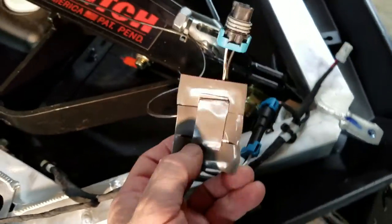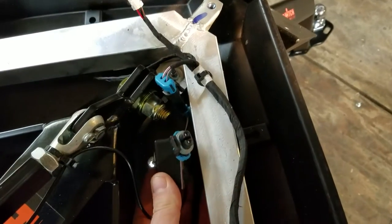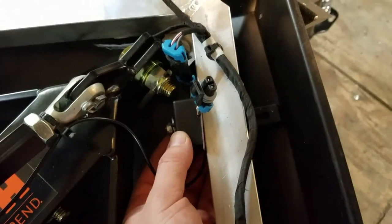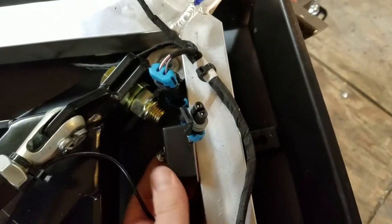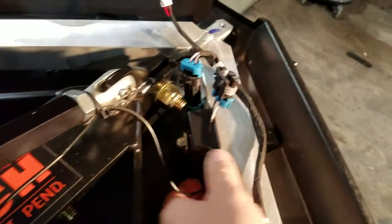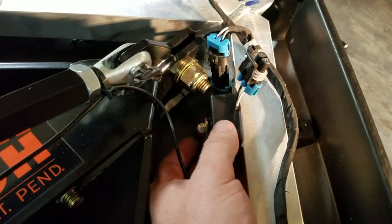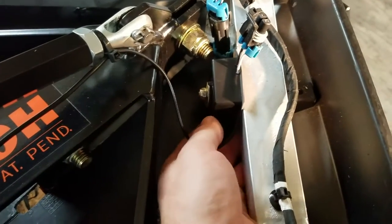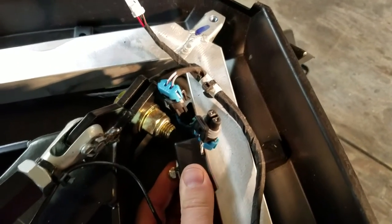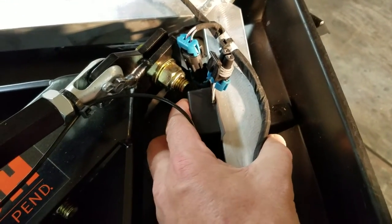Now we're going to go ahead and stick it in place. I want that brake light clip faced up — I want it near the back, but I don't want it to rub on that nut or on the bottom. So I'm going to stick it right there. That is looking good. Then we'll just put the zip ties on, making sure we're not bottomed out on any wires underneath. Slide it up a little bit — there we go. That's a little bit better clearance; I didn't want to smash any wires underneath there.